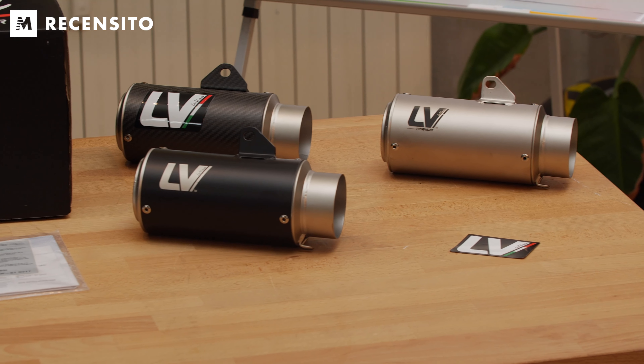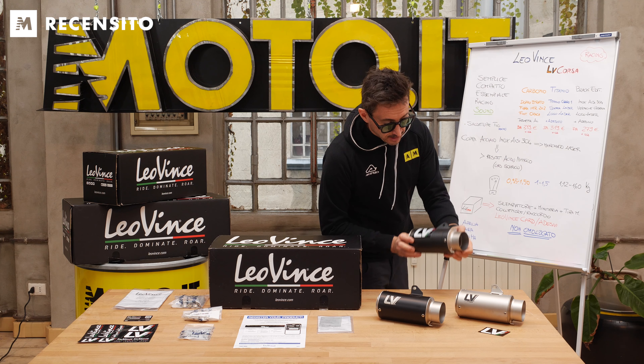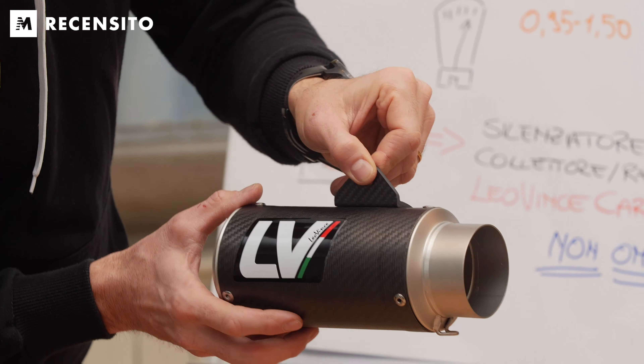Le caratteristiche generali che accomunano tutti e tre i terminali: saldature TIG realizzate a mano. Prendendo in mano la versione in carbonio, per apprezzare le saldature dobbiamo per forza prendere il titanio o la Black Edition, dove possiamo vederle, mentre per il fissaggio del supporto sul carbonio abbiamo le viti. Coppa in acciaio inox IC304, marchiatura laser. È stato scelto questo tipo di acciaio perché resiste molto bene all'acido nitrico presente nei gas di scarico, quindi garanzia di lunga durata.